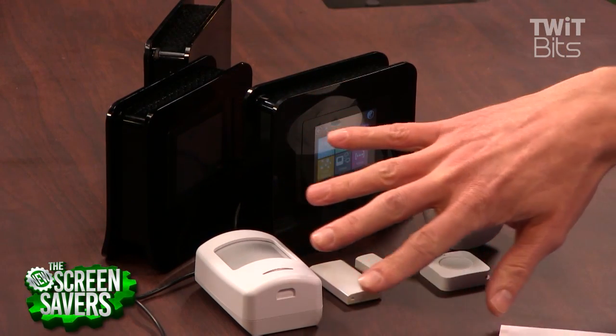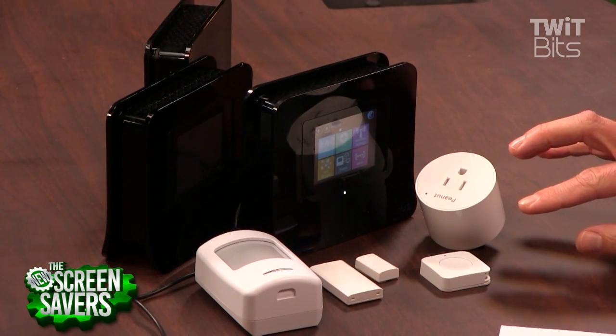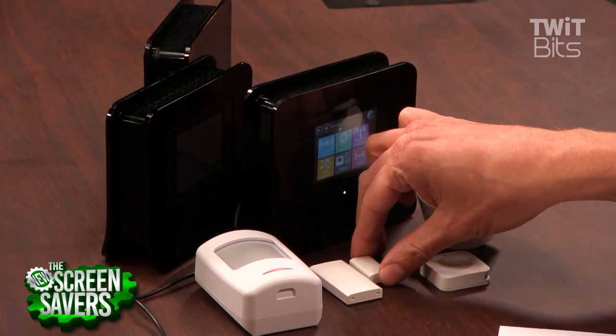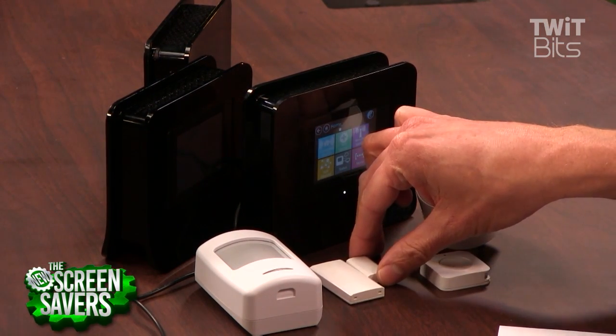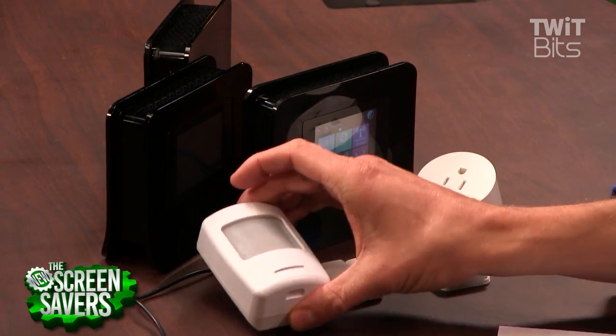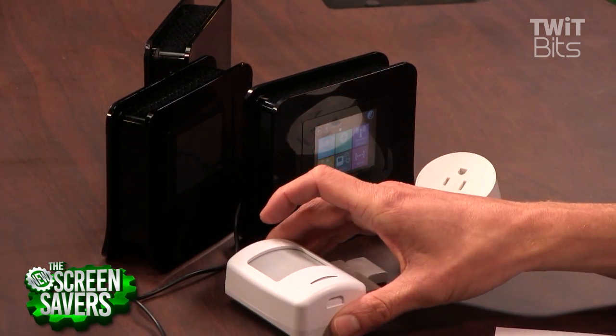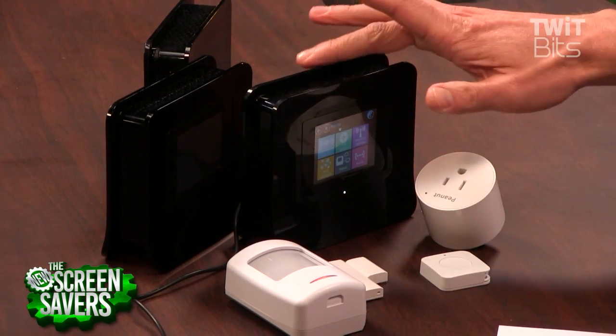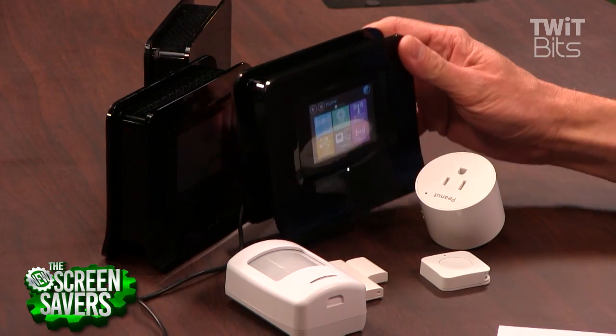All these sensors that you see here are all Zigbee sensors. Those are all separate and they range in price from — this little window or door sensor is right around $30, this motion sensor is right around $40 — so right around $20 to $40. All of this can connect to the Almond 3 router, as you see here.